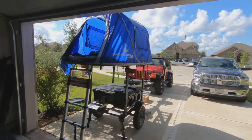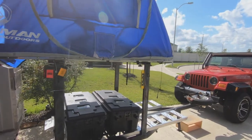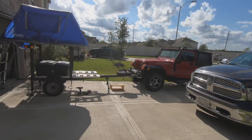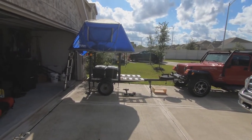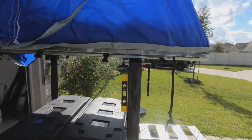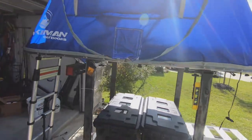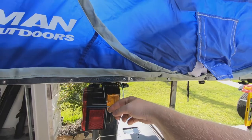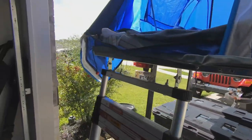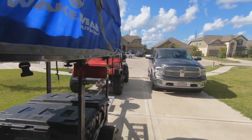That concludes this video — short and sweet. Stay tuned: my next video will be about cargo solutions to use the trailer with kayaks on top while still having cargo space and the tent. I can't wait to try this out this fall because it's going to cool off here in Texas and I'll be able to get out camping. Thanks guys, like and subscribe, and I appreciate all your support.